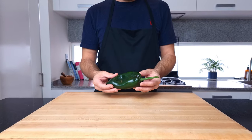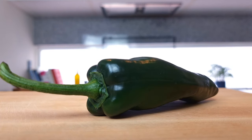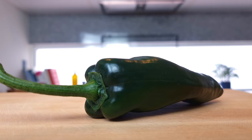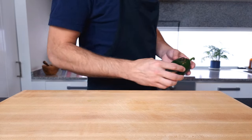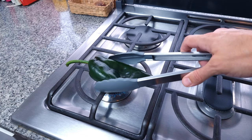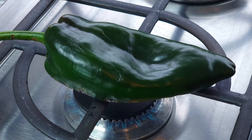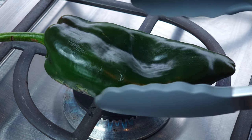We will begin by preparing a poblano chili. These are native to Mexico and a hugely popular ingredient in day-to-day Mexican cuisine. They are widely available outside of Mexico, but I'll leave a few suggestions for substitutes in the description box below if you can't find them. Over to the stove and place the chili straight onto a naked flame. Some people may be uncomfortable doing this, but it's safe and it's the best way to blacken the skin.